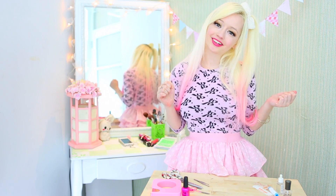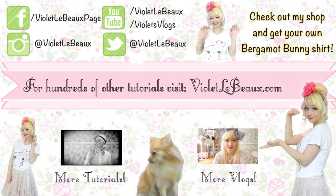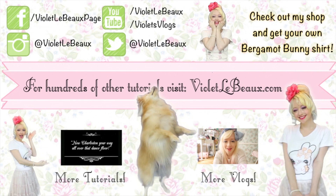Hope you guys enjoyed this week's quick tip! Let me know in the comments which shapes you're going to try out and I'll see you next week. If you liked this video then chances are you'll like my others too — subscribe to my channel and check out my blog at VioletLeBeau.com. There's even a super cute puppy!